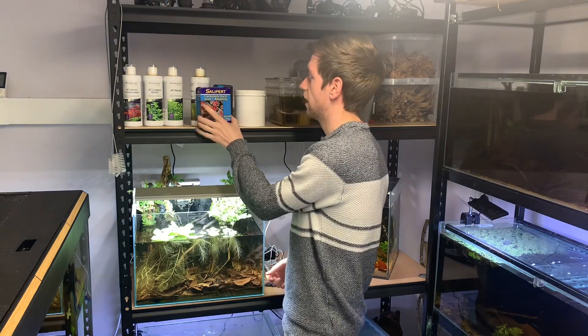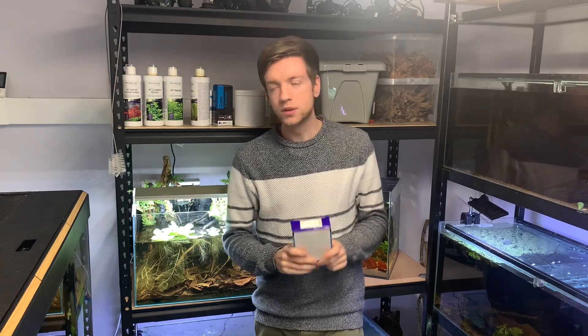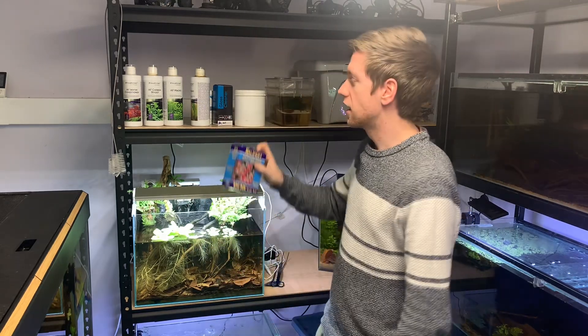So first of all I'm going to test the water, and that is going to be done by this Salifert carbonate hardness or alkalinity test. This is my go-to hardness test and I'm going to talk you through how the test works and what the results mean. I'll then explain a bit more about what carbonate hardness is and why it's important. So let's get started and test this water.